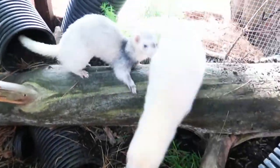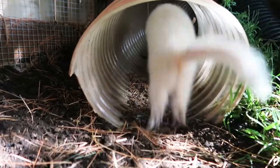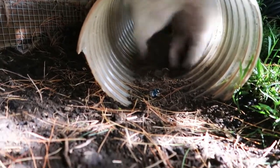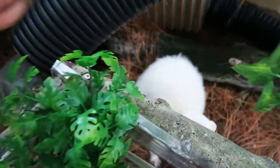I just got the outdoor ferret enclosure squared away for the summer months ahead. I still plan on adding some more details, but what I have definitely serves its purpose in providing the ferrets with enrichment. I'm going to give you guys a quick tour of the setup and some recommendations if you'd like to do something like this for your ferrets in your own backyard.